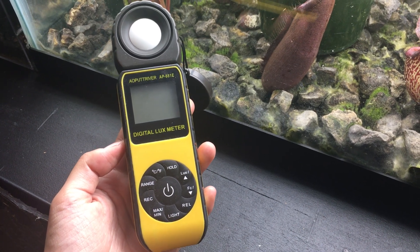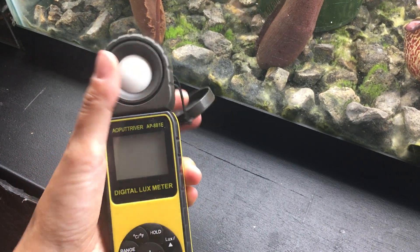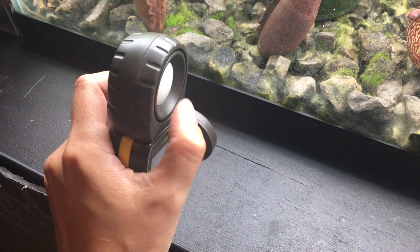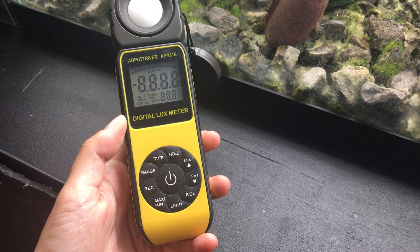I just wanted to give a quick demonstration on how I use this light meter. The light enters through here, so normally this is covered by the lens cap, but the light enters through this kind of white ball surface here. And when I turn it on, it automatically starts to record light.